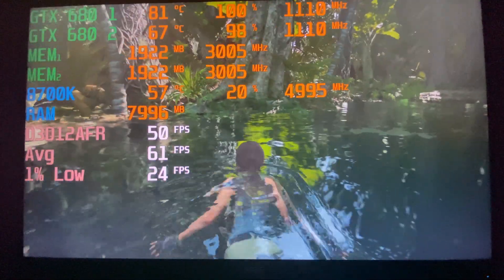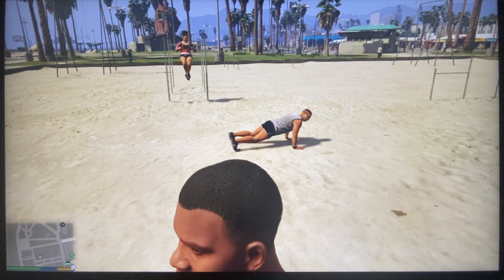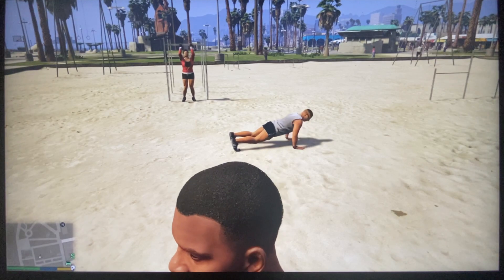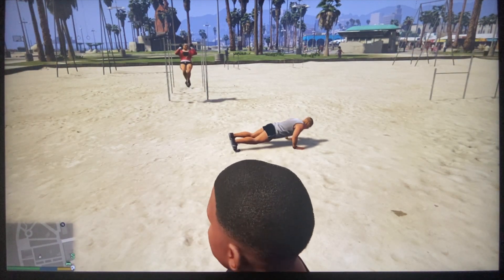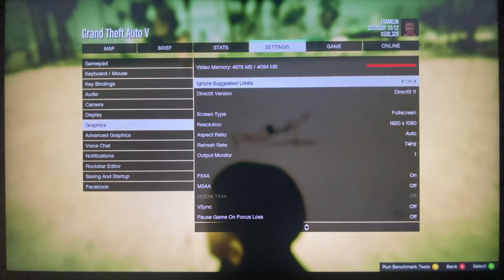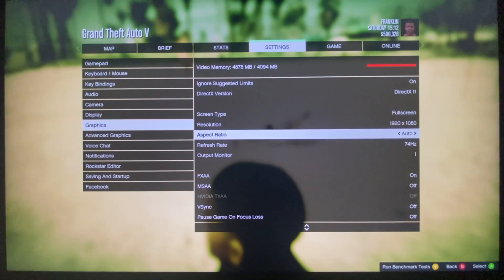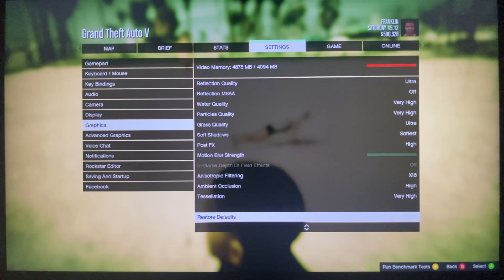The last game I'm testing is GTA 5 — probably one of the best natively SLI-supported games, really done right. This game has impressive graphics, especially for its time. One cool feature unique to GTA 5 is that it actually combines your VRAM together and shows you the total — so 2GB plus 2GB gives you 4GB. With the limiter off I'm running at almost 5GB. We're at 1080p fullscreen with settings pretty much maxed out — you can really max this game out with these two cards no problem.